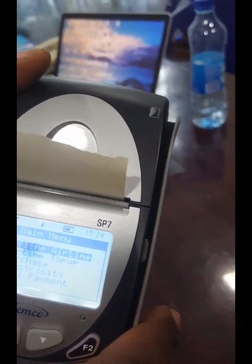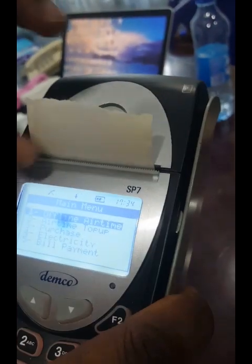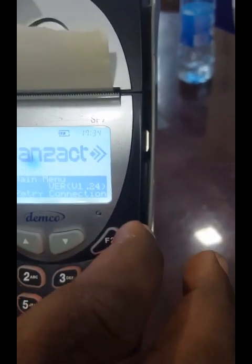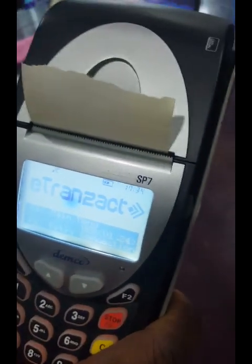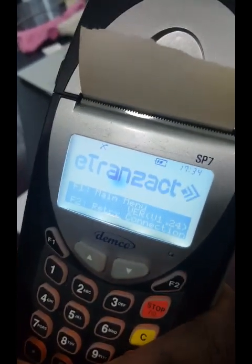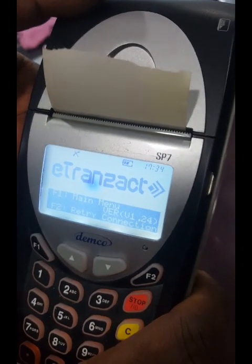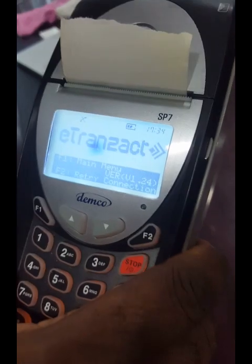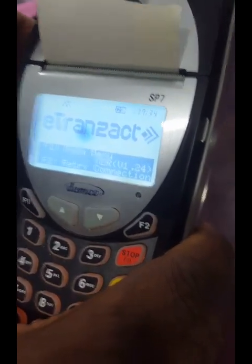The receipt will show your business name and address as configured on the device. After printing, the machine asks if you want to retain the printed card. Press 'No' because you've already printed it. If you retain it, you can reprint the same card, but it can no longer work on a second person's phone. You only retain if there's a problem — for example, if the card didn't print clearly — so you can reprint it later.